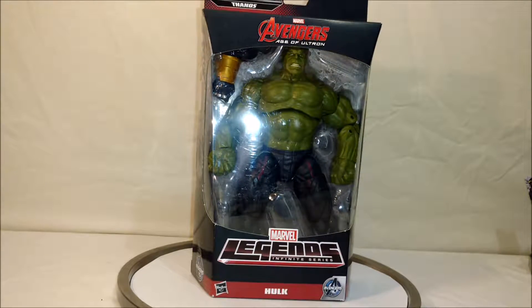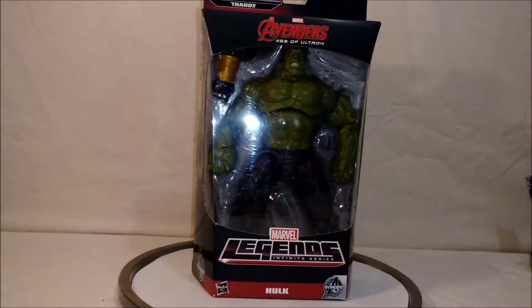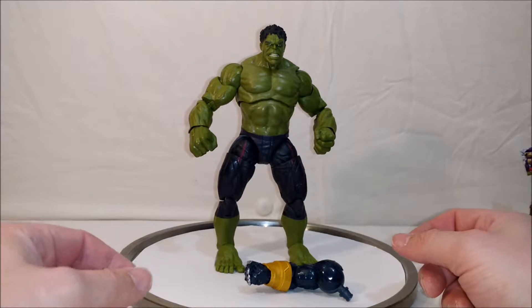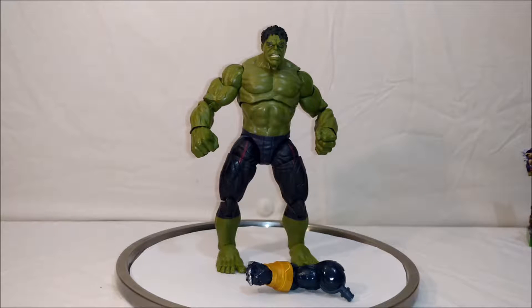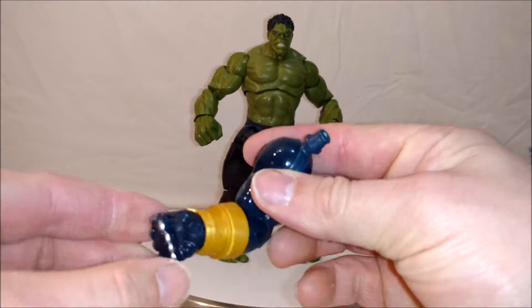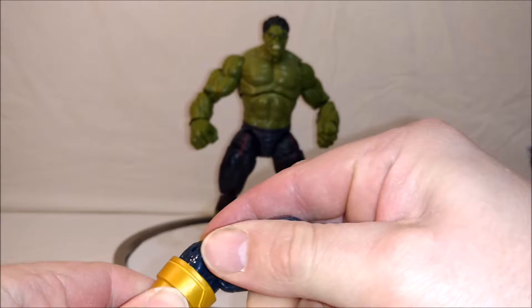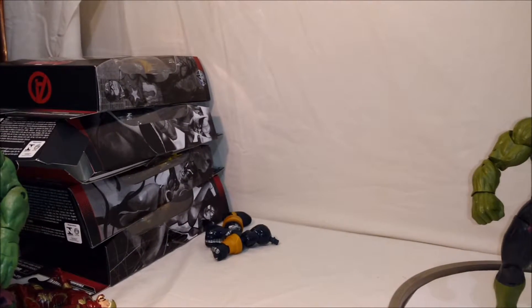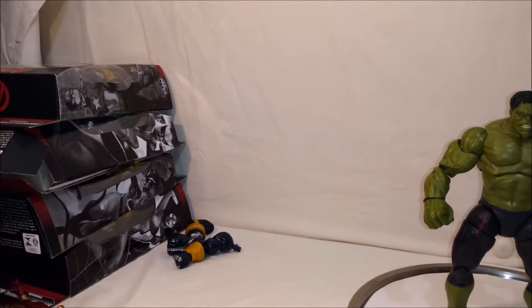I'm going to bust him out of the package here and see what he's like. And here is Hulk out of the package. Hulk does come with the second piece for the Build-A-Figure Thanos, which is Thanos' right arm. And he goes into the pile — building up over there — and we'll be reviewing the next few figures.